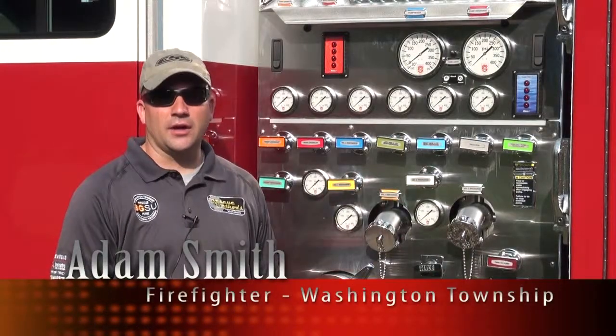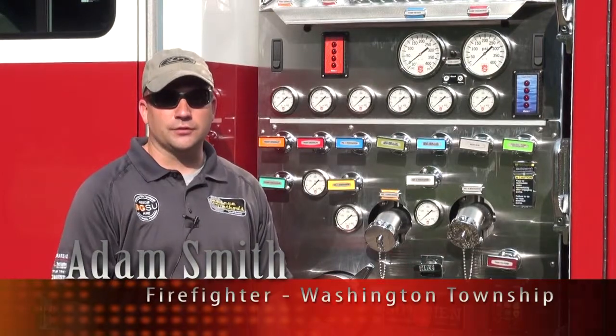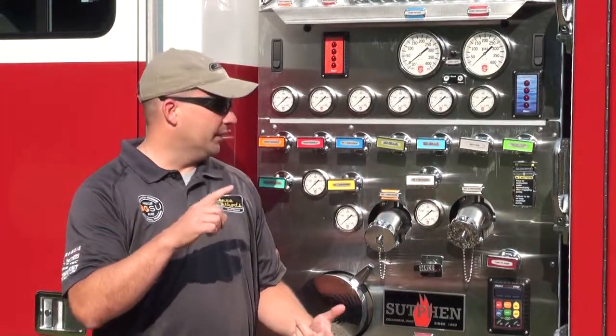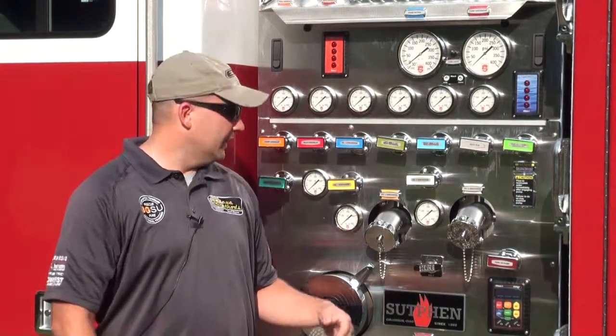Today we're going to talk about our daily apparatus check, particularly the pump operations part of it. We're going to start up in the cab and work our way back to the pump panel, and then go through our daily operations as it pertains to running the pump, including the electronic governors, pressure relief valves, gauges, and primers.